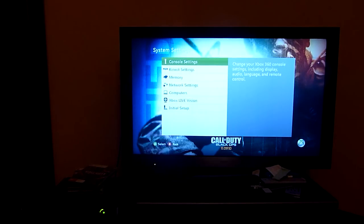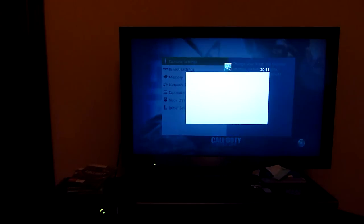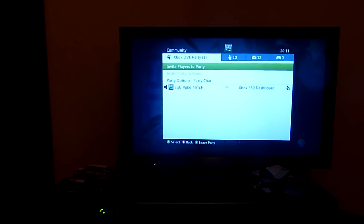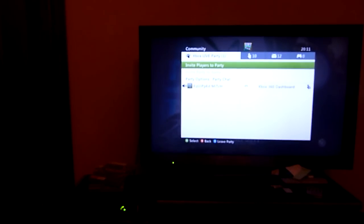I'll do a quick test run for you guys. I'll put my headset on just to prove that it really works. I'll just make a party. Here we go — I'll put it up close for you guys. As you can see, when I talk, my indicator comes up. So it does work, and it is very, very good quality, this headset.